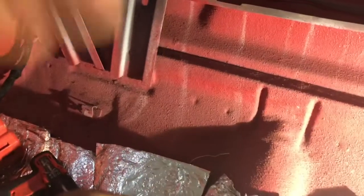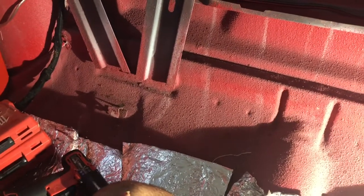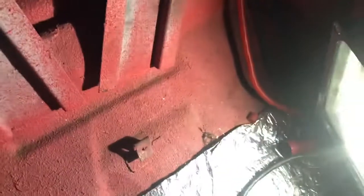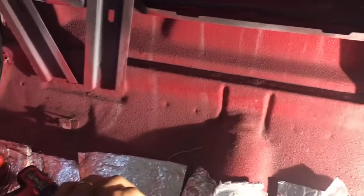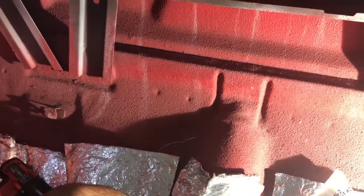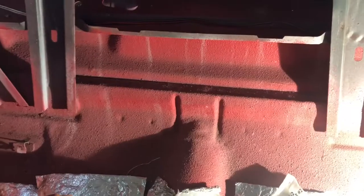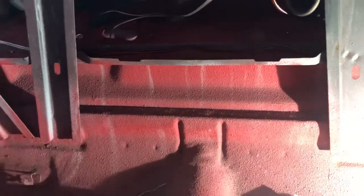Whenever you took your car back to the dealership to install rear seat belts, on the factory floor pan you'll see these little indentions right here. There's a total of six of them — four right here in the middle near the tunnel, two on each side, and then one on the very end. That's the factory location they used back in the '60s. If you're only running two seat belts you only need four holes; in my case I'm running three seat belts in the back, so I'm making six holes — one for the middle and one on each side.